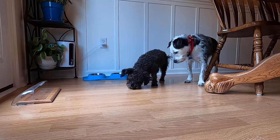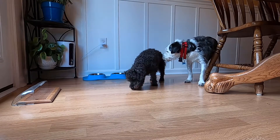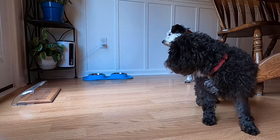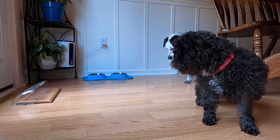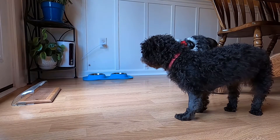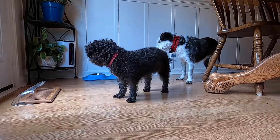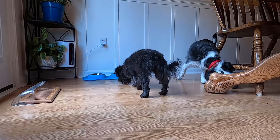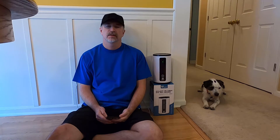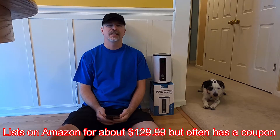Hey, it's Gilbite here, and I want to introduce you to my dog's new best friend. This is the Woolpet dog treat camera. There's a link in the description, and I'm not kidding, the dogs absolutely love it.